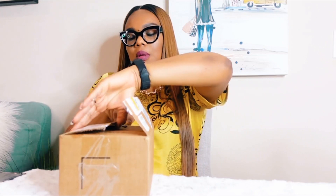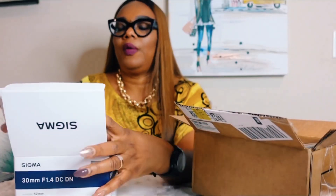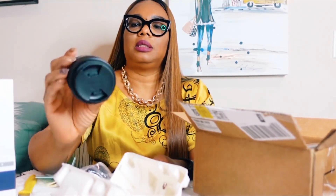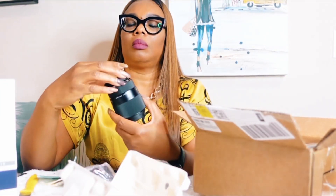While the battery is charging, I want to go ahead and unbox the lens. So this is the lens — it's the Sigma 33 millimeter f/1.4 aperture. This is how it looks like. This is the lens.